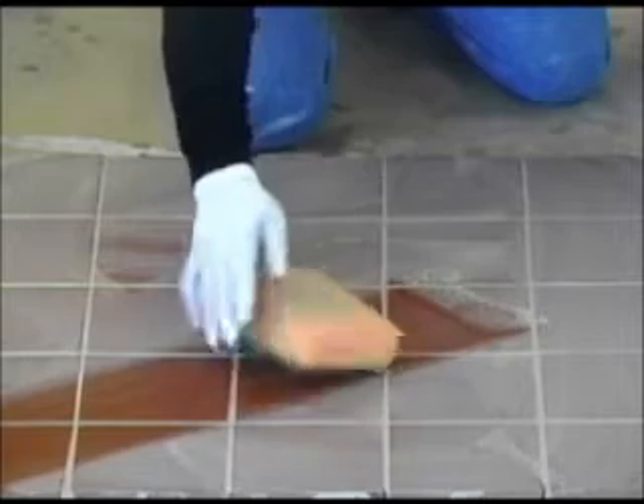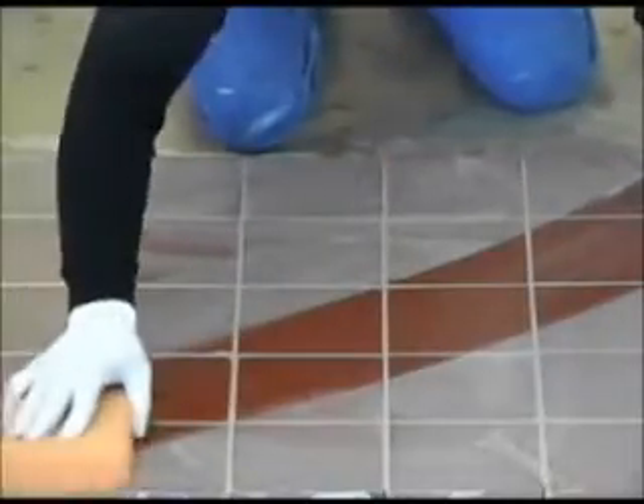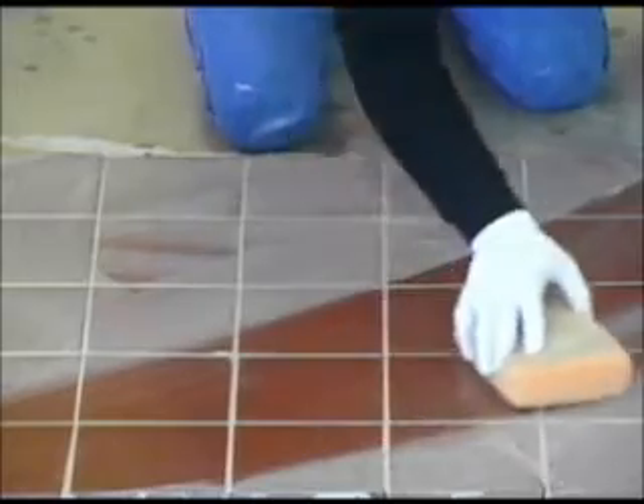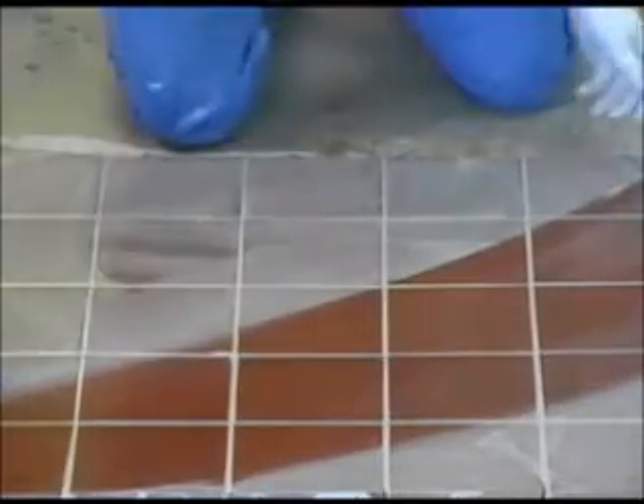Once your grout lines are full and even in appearance, remove the excess grout from the face of the tiles by pulling a damp sponge or damp towel diagonally across the tile. Use each side of the sponge only one time and make sure to rinse the sponge each and every time you wipe the tile.